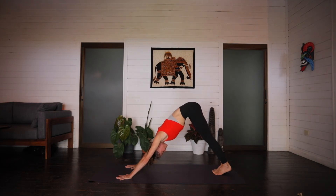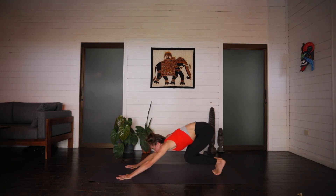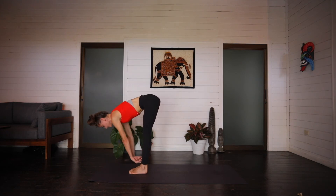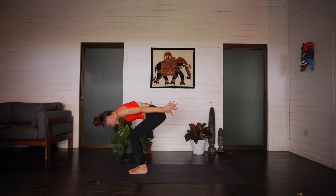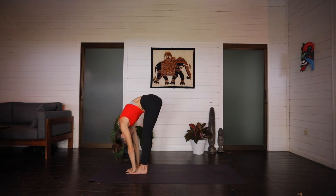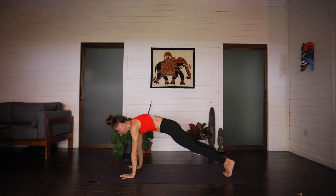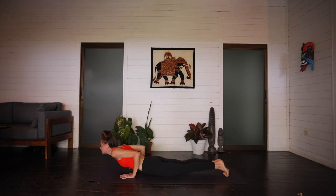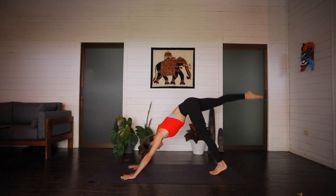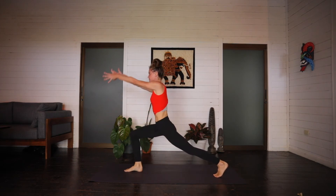So let's do it. Inhale, hips to the sky, press everything back. Exhale, top of the mat. Inhale, halfway lift. Exhale, forward fold. Squat low. Inhale, rise to chair. Exhale, forward fold. Inhale, halfway lift. Exhale, vinyasa. Inhale, cobra up dog. Exhale, downward facing. Inhale, right leg rises. Exhale, step it between the hands. Rise to crescent on the inhale. Arms cactus. Exhale.